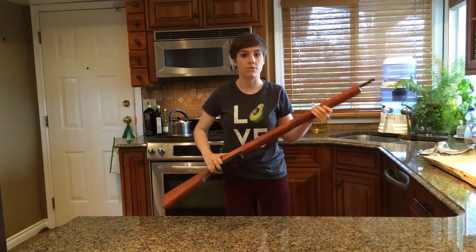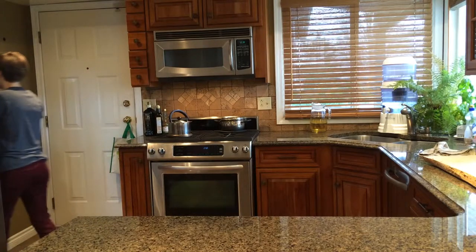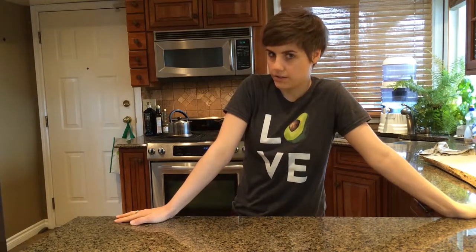This isn't a real gun. It's a prop. I hope that's in focus because I'm not doing that again.